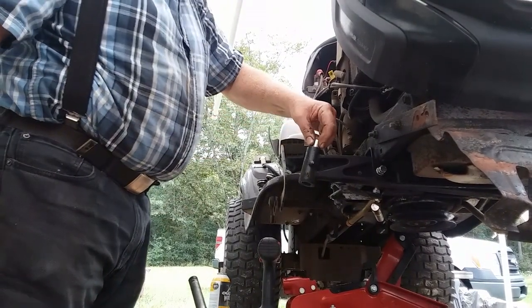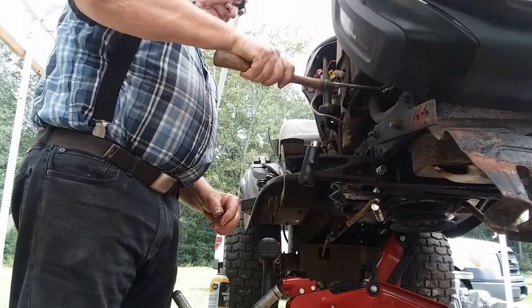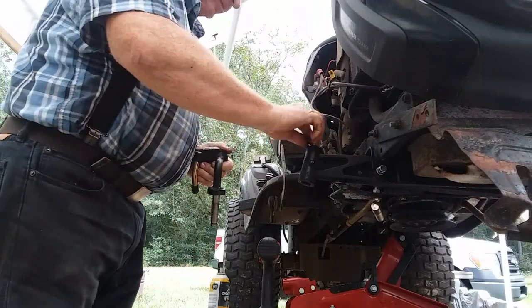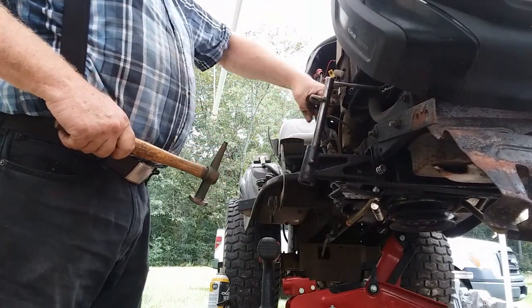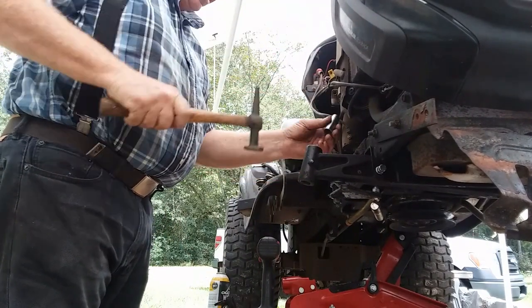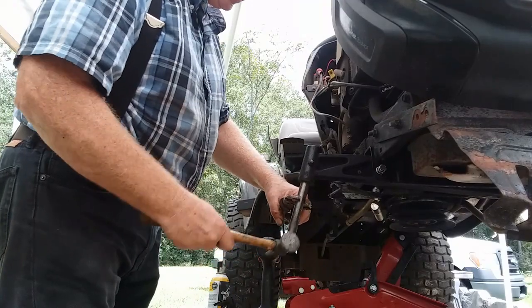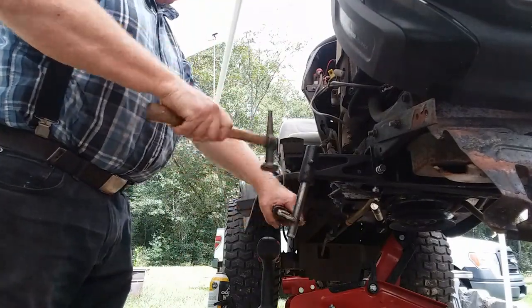Now I'm going to put the bushing back in. This will eventually be the bottom bushing — it's going into the top right now, just for convenience of installation. I'm using the kingpin to knock it in — you can use your three-quarter-inch pipe, but it needs to be a nice smooth three-quarter-inch surface. I'm knocking that bushing down just a little bit into the cavity, then coming up from the bottom with light taps, turning the kingpin as I go so it's working through the bushing, confirming the inside diameter is three-quarters of an inch.